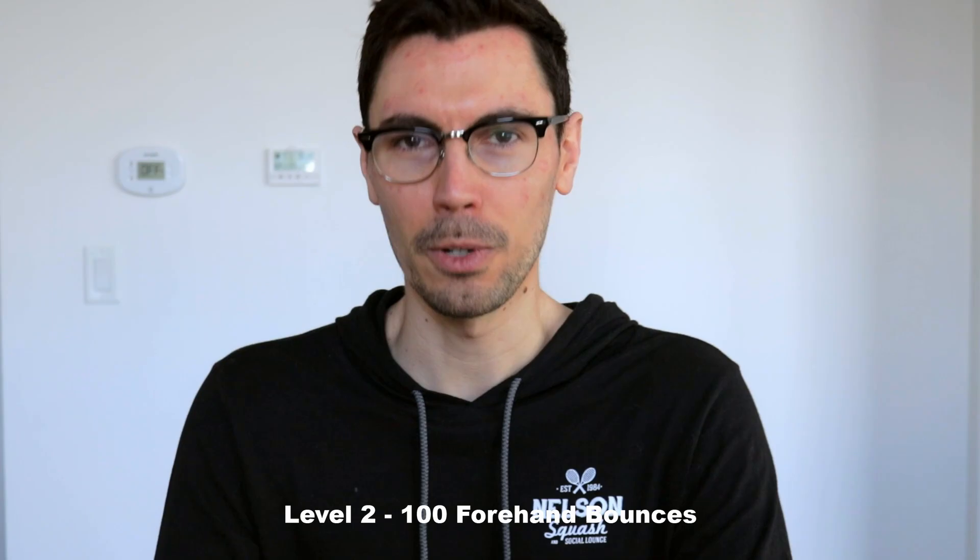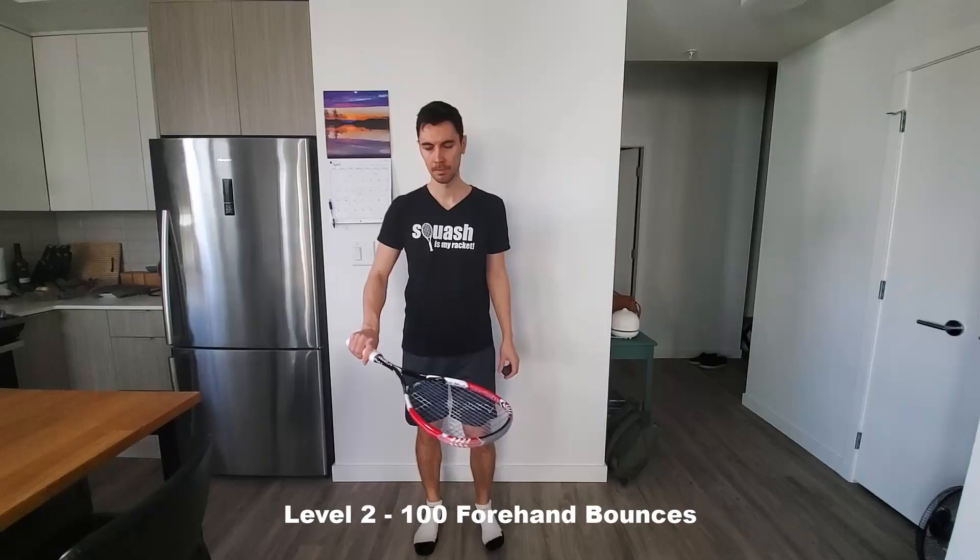Moving on to level two, we're going to do the same thing except forehand bounces. So again, 100 before you move on.